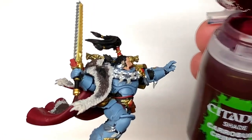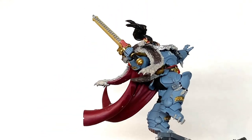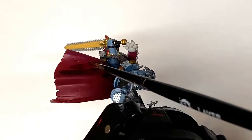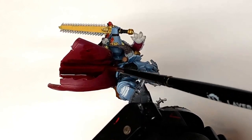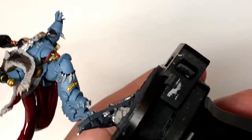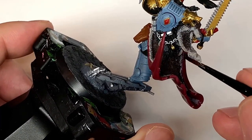I'm going to shade his cloak, or the underside of his cloak, using Citadel Carroburg Crimson Shade. Just give that a nice smooth coat. It'll be darker in the recesses where it gathers a bit more, and that shades the cloak quite nicely when we come to paint it back up.